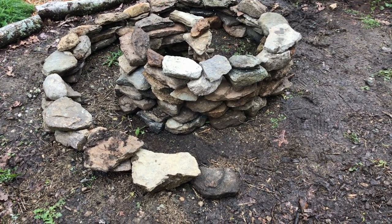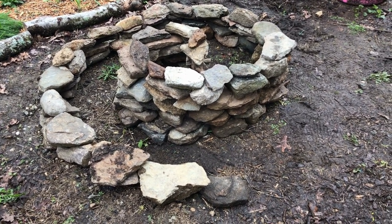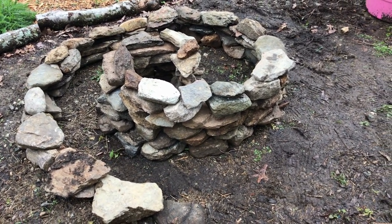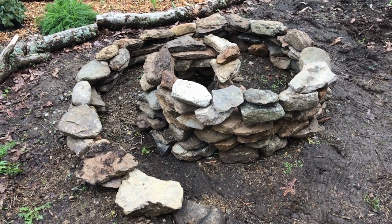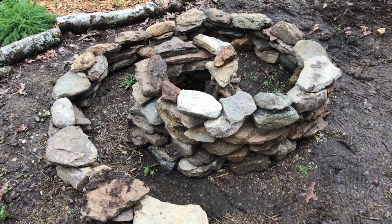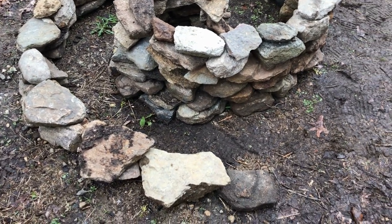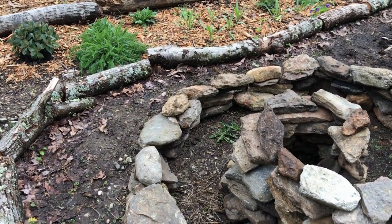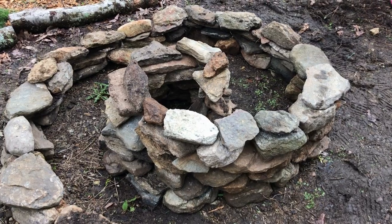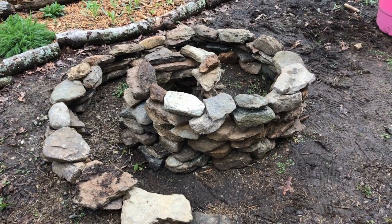I think this is good. It's not that tall, it's not perfect, but neither am I — and that's really what I like about it. The imperfections are what make things charming to me. You can see it starts low and gradually gets taller. Now we fill with dirt and plants.